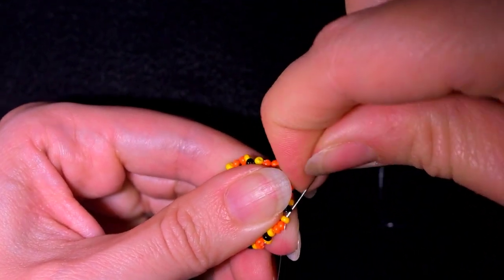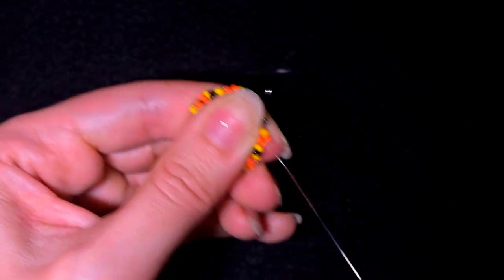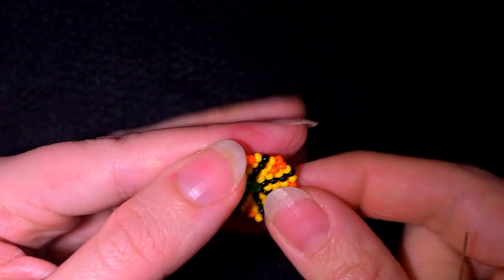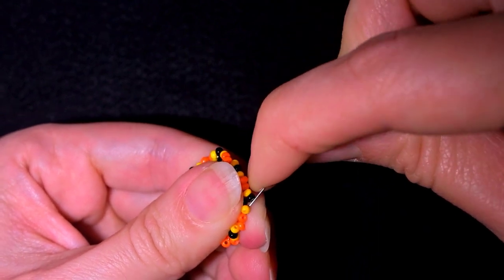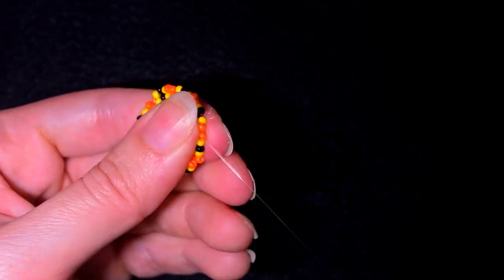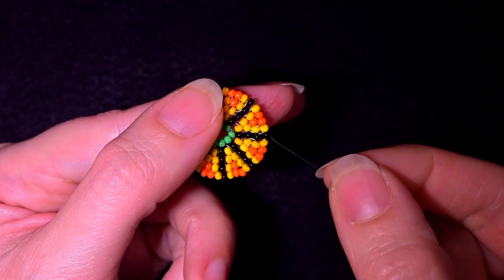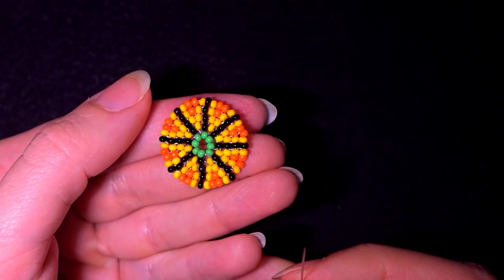This circular stitch I'm showing in a lot of my tutorials and you could do so many things with it — I have a beaded pumpkin, I have a snowman with this stitch, I also have just colorful earrings. I'll continue reinforcing this row here until the end. I just reinforced this row as well and now I'm exiting out of this black one. I'll flip my work like this and start forming the petals of my flower.